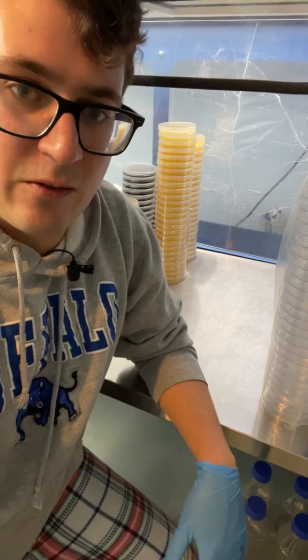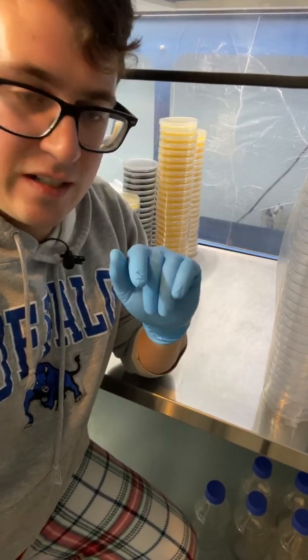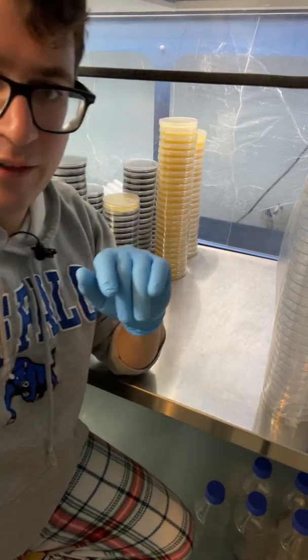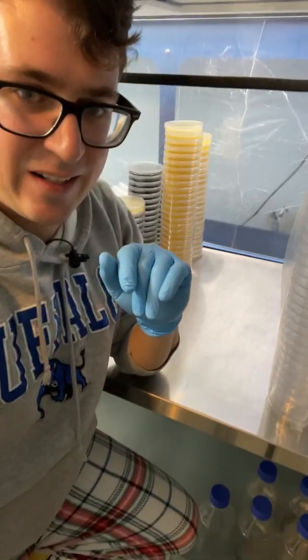Shout out to everyone for joining in if you're pouring agar. I just did about three and a half liters in 12 minutes — so that's a good bar to set.